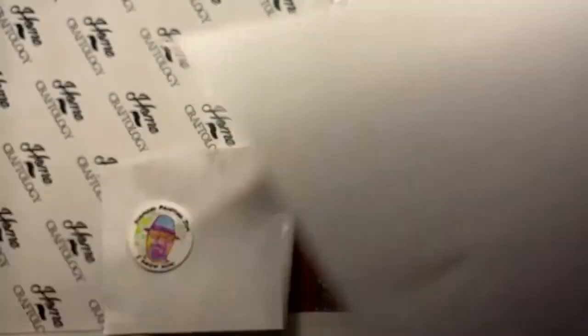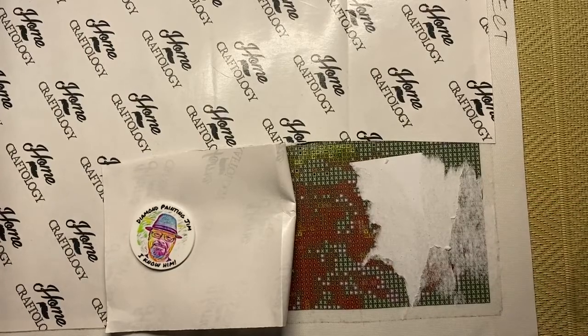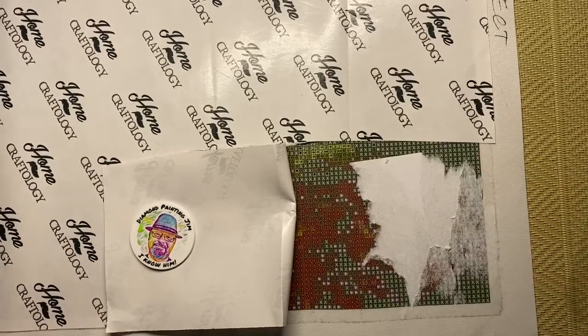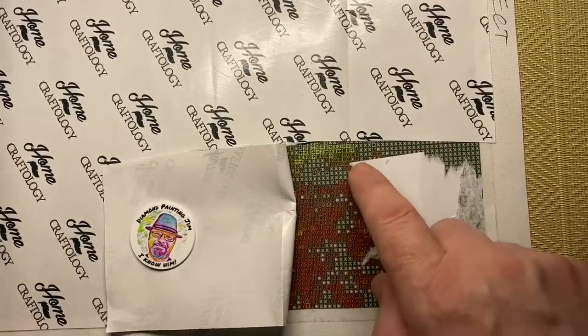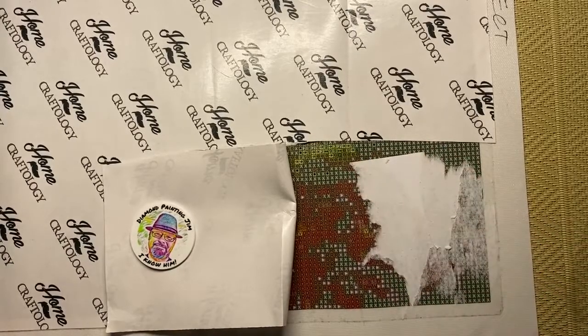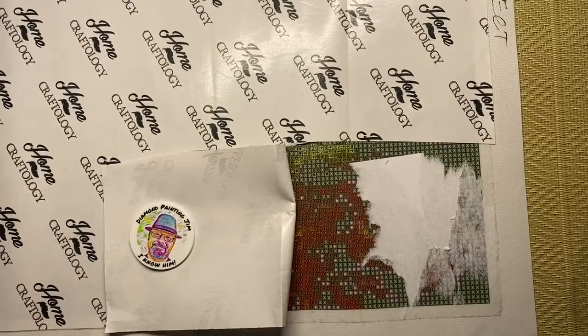Your key is ruined by the way, but you shouldn't panic about that either, because you should have it printed on the side of your canvas so you'll still have your key. The easiest way to deal with the stuck paper is to get baby wipes.